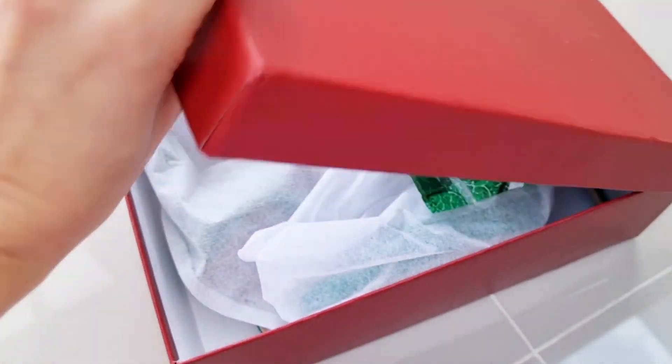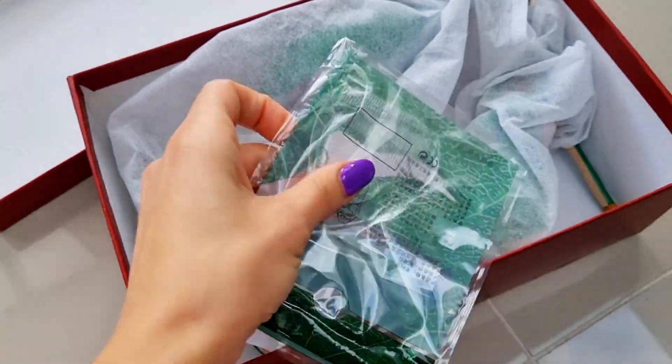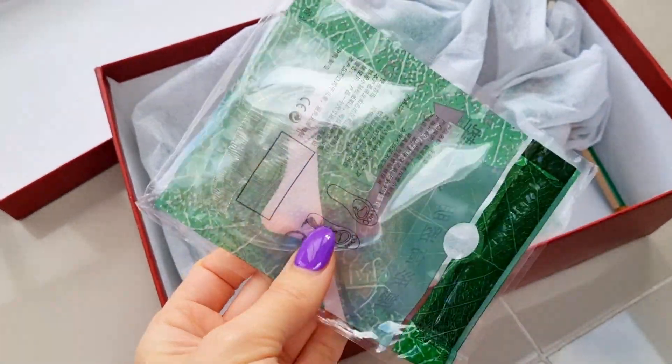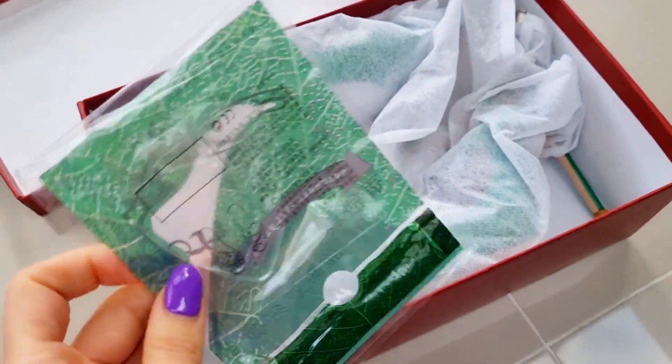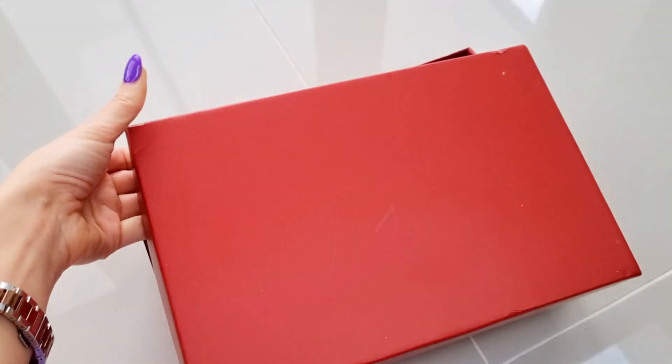Time to do my little unboxing. I received Zet Heels in the post and I never heard of them, so I decided let's check them out and I'll do a little review. This is the box — that's how they arrive.